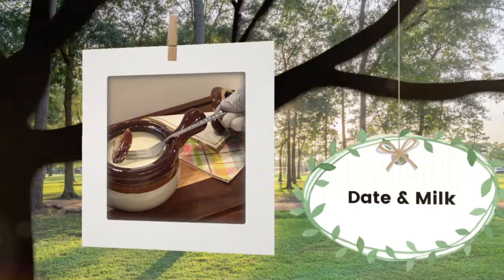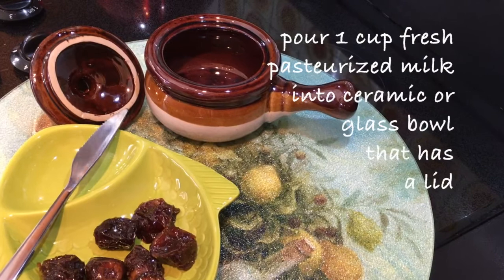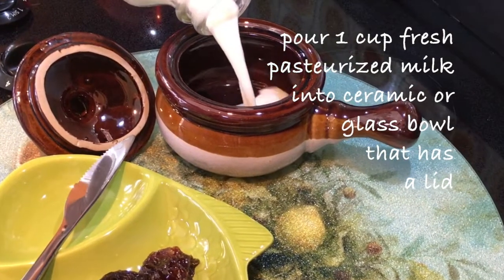Date on milk. Pour one cup of fresh pasteurized milk into a ceramic or glass bowl that has a lid.